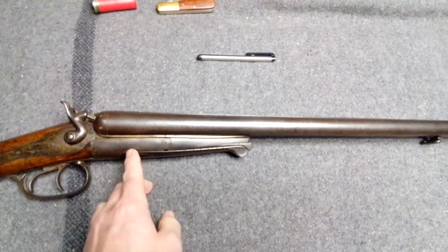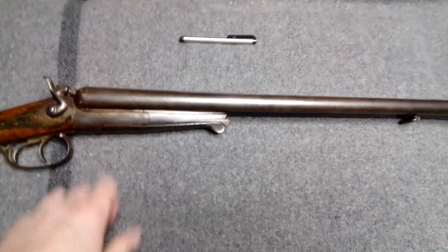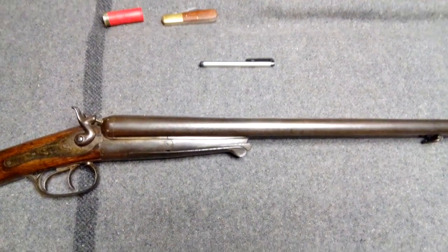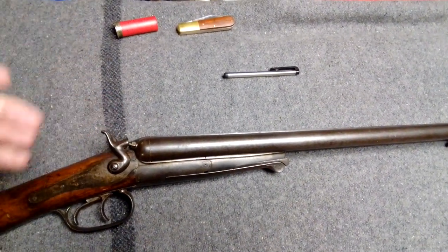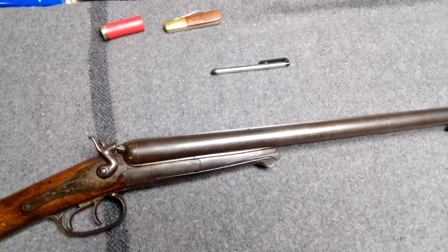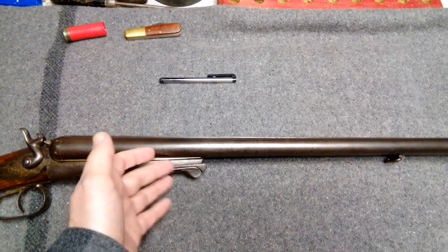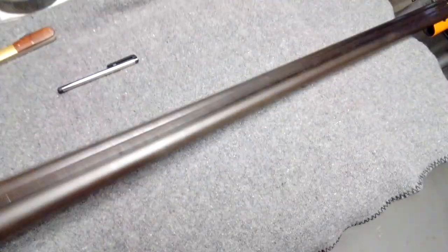Most normal shotguns have a wooden fore-end grip and then an opening lever here. Most Husqvarnas — like the 51, the 52, the 48, there's a whole bunch of different ones — are basically identical but they have the fore wood and then the opening lever. Pretty much they've got the back action locks and everything else is basically the same. But as you shoot these, if you shoot them quite a lot the barrels get quite hot, and there's not a whole lot to hold on to here — that's sort of one downside I've noticed using these.